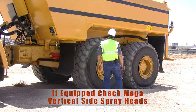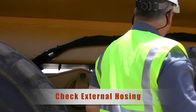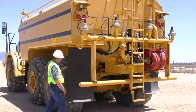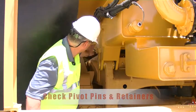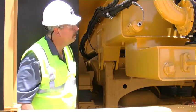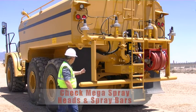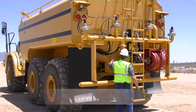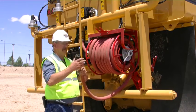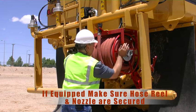If equipped, check your vertical side spray. Check all external hosing. Check your rear pivot pins for security or damage. Check your mega spray heads and spray bars. Check your ladder and mega water pump station. If equipped, secure your hose reel. Make sure your hose reel is locked in place.